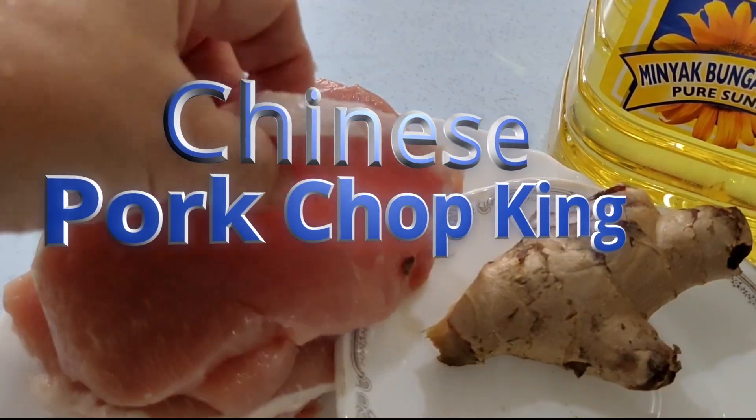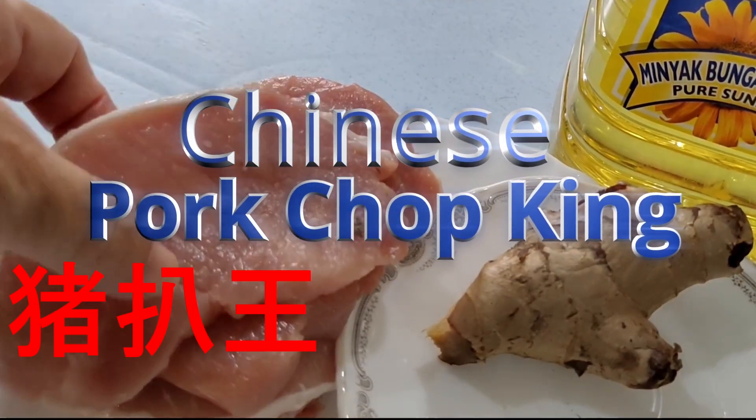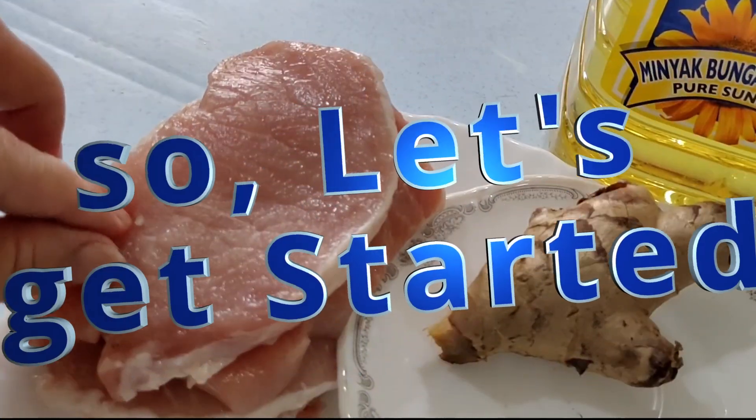Today I'll be making Chinese Pork Chop King, or we call it Chi Pa Wong. So let's get started!